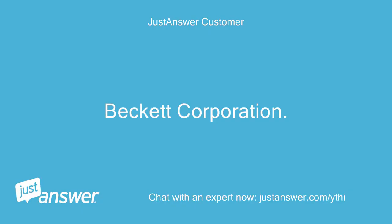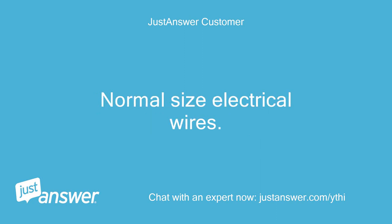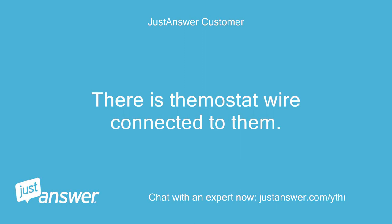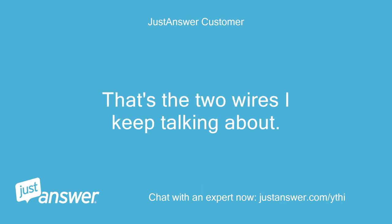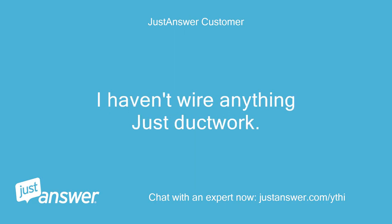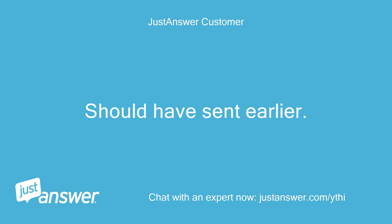Beckett Corporation CB2010115V — has two blue wires coming out, normal size electrical wires. There is thermostat wire connected to them — a red and a black. That's the two wires I keep talking about. I haven't wired anything, just ductwork. Here are pictures — should have sent earlier. Sorry.